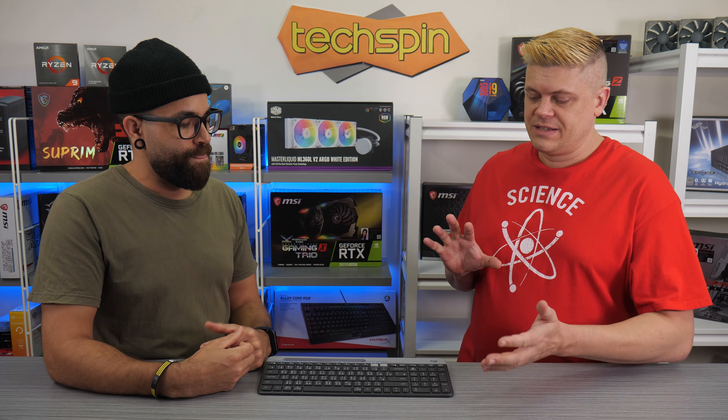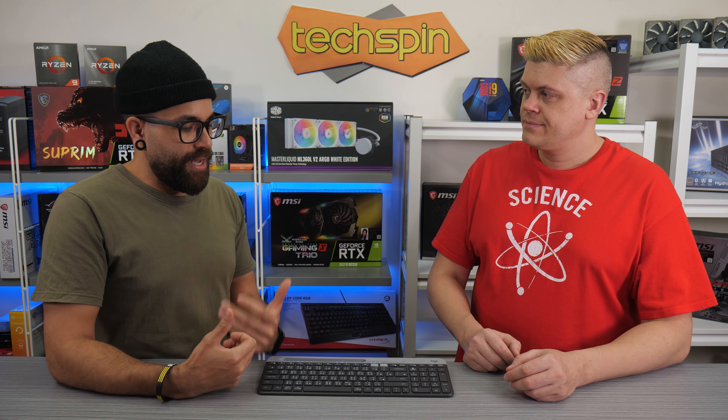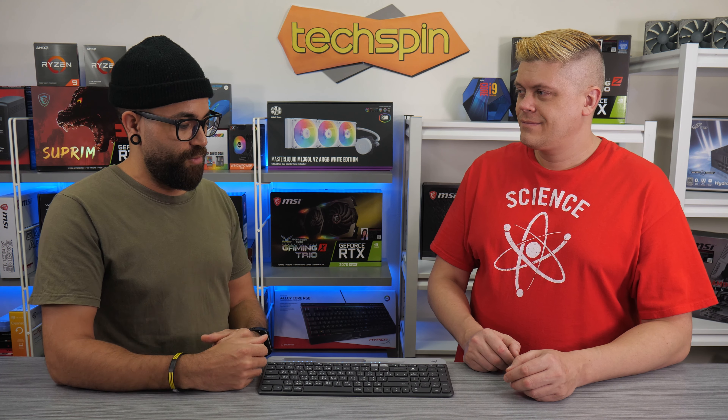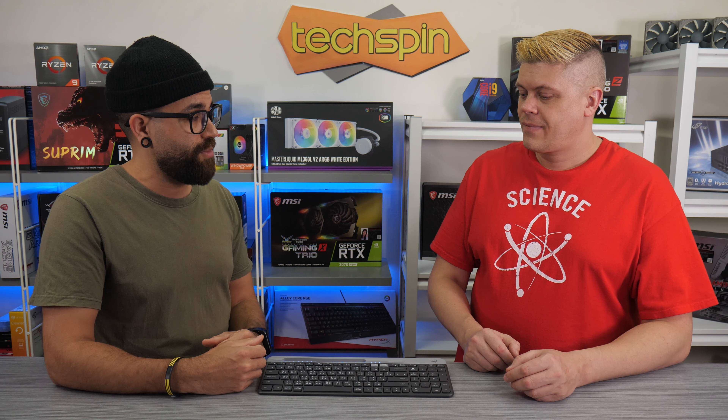Yeah, it's got a minimalist, very modern-looking design. And for a lot of common uses that people use keyboards for — I know you like gaming more than I do — any thoughts on its gaming performance?